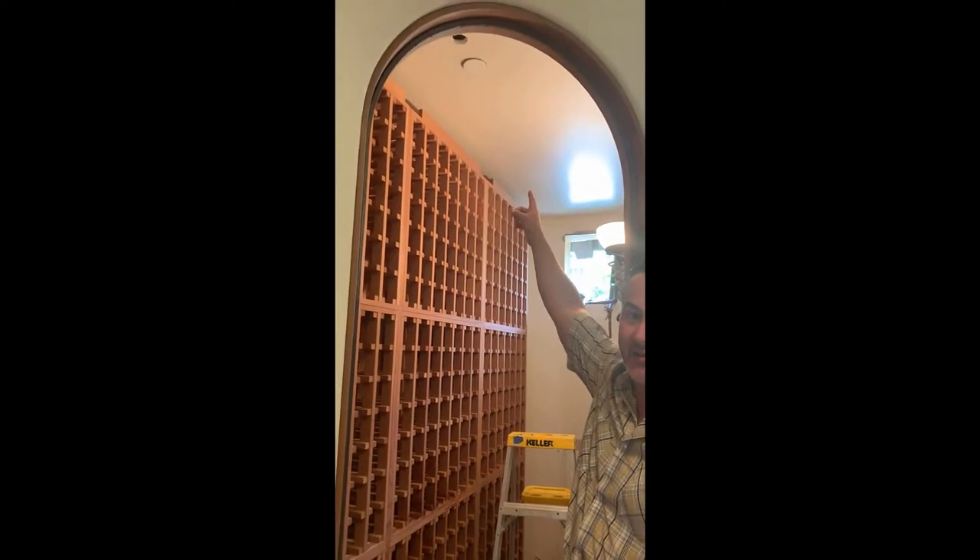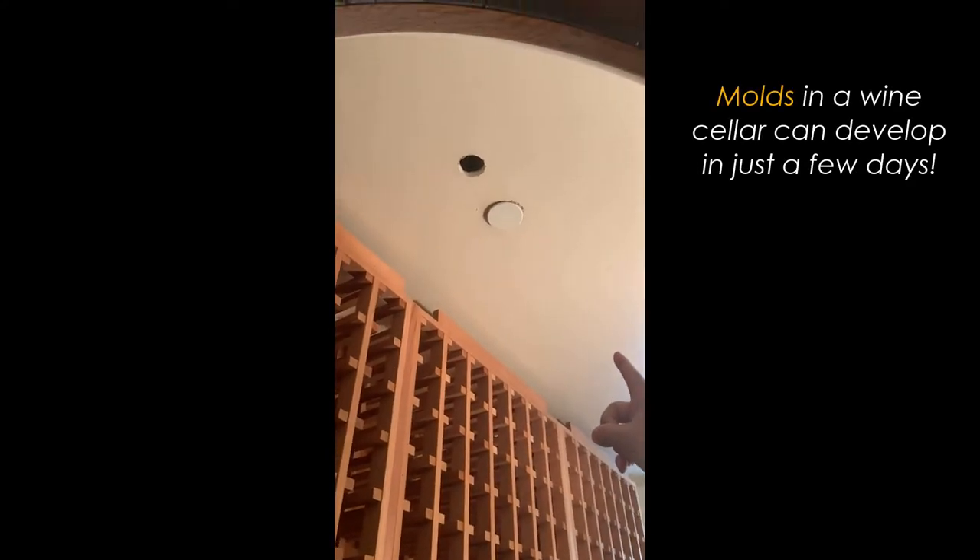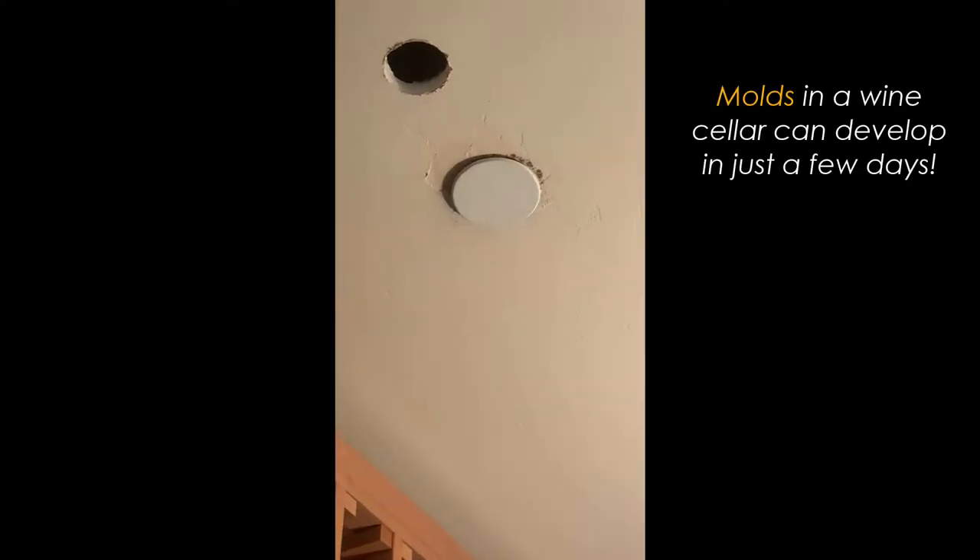You can see up top here it's already gathering some mold, and we don't know exactly what's inside the walls, but it's already starting to get mold in a very short amount of time.